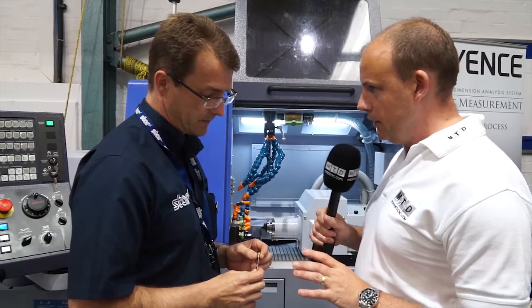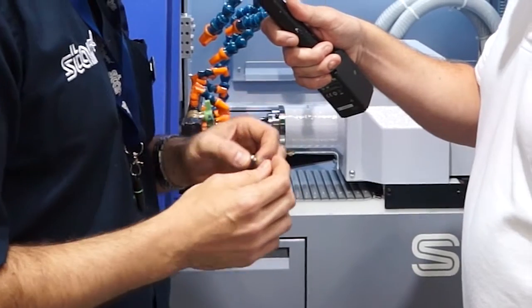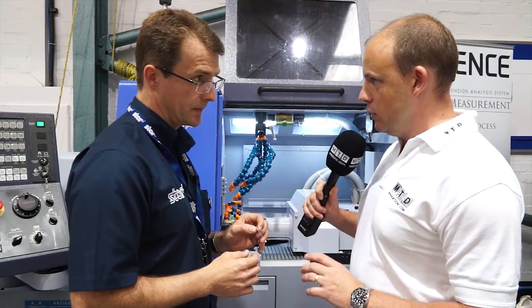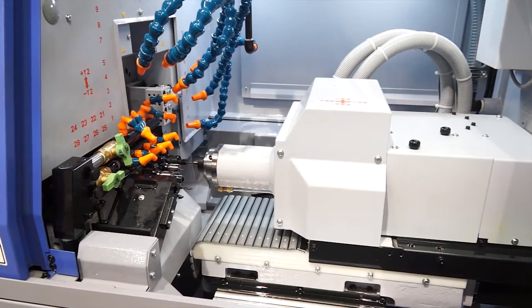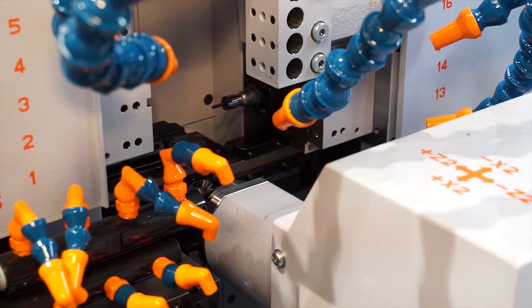So Alec, this is the first application we're going to look at here at the Discovery event. Tell me why you've chosen to manufacture a part like this. This part replicates a medical burr that we were asked to look at by a customer a few months ago, so we thought this was our ideal opportunity to show a similar part at our open house. What stands out is obviously the diameter that you're machining to and the length of the part. This is a less than 1mm diameter and it's over a 40mm span, so it's quite a difficult feature to produce.